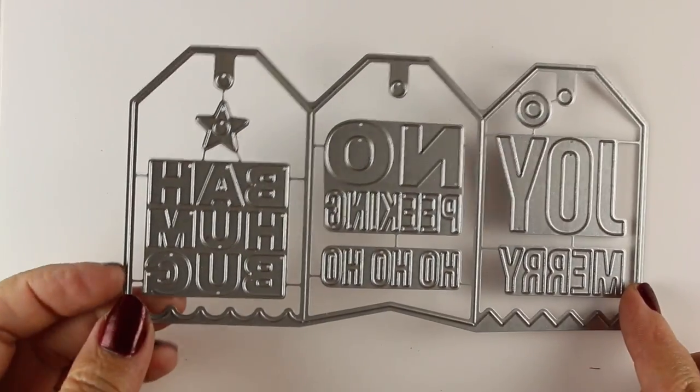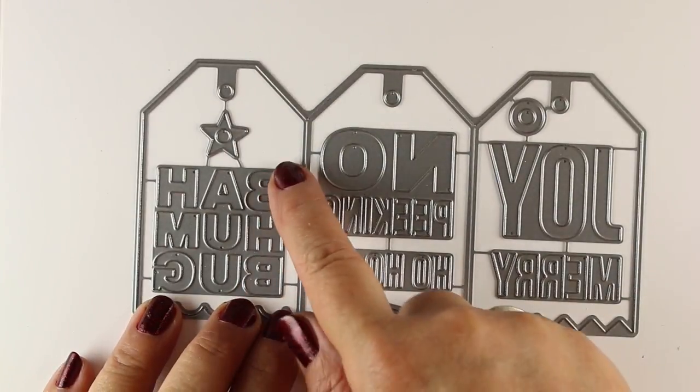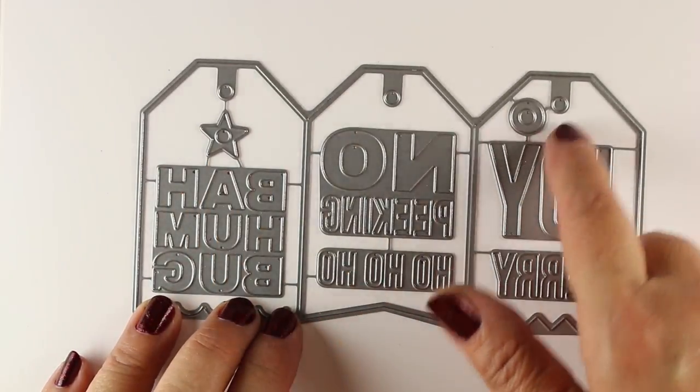Hi there, Sandy Alnach, artist and paper crafter here on YouTube with day five of the 24 Tags of Christmas 2017. There are six in the series so we are getting near the end, and I'm going to use the concertina die from Ellen Hudson.